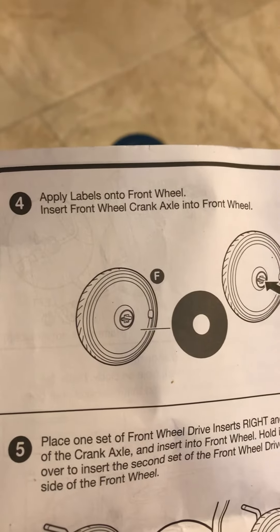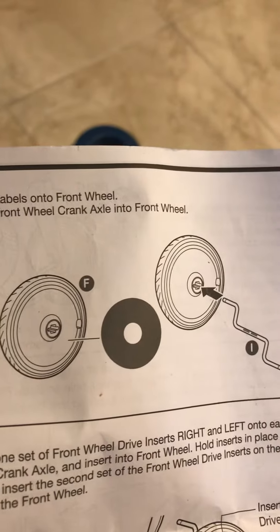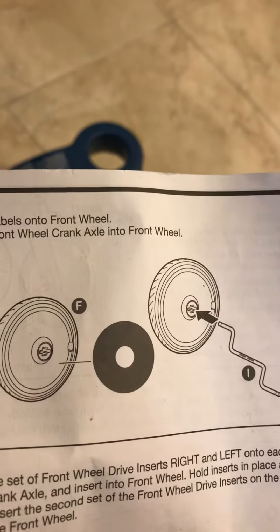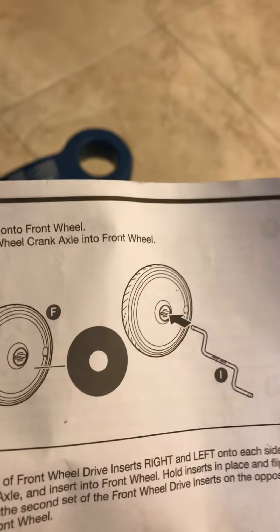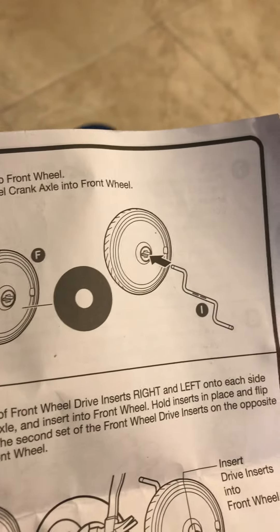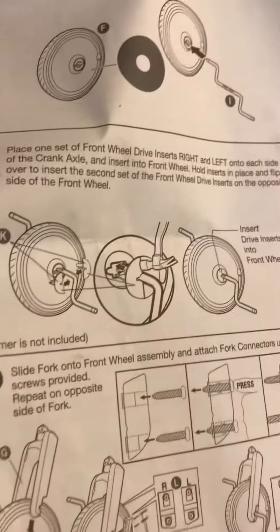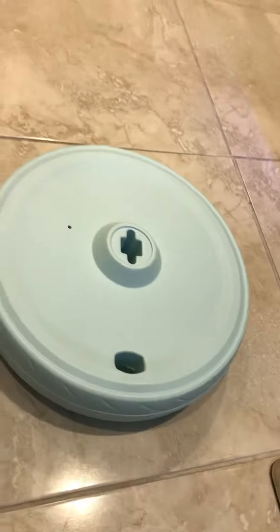It says apply labels onto the front wheel, then insert the front wheel crank axle into the front wheel. We probably need to do the labels first because once it's on we definitely can't do it. I'm going to look for the labels — I really didn't even see any, I probably overlooked them.